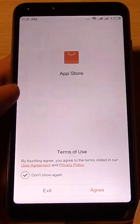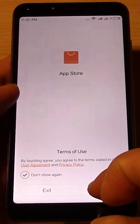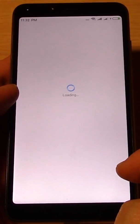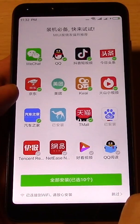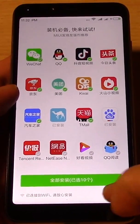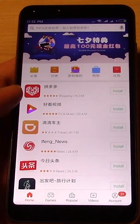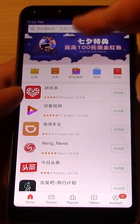You go to the App Store — the Chinese App Store. And what you're going to do in their App Store is search. Firstly, let's not install all these apps. You're going to search for Google Play, so let's go to search.